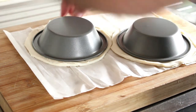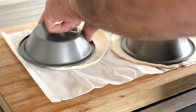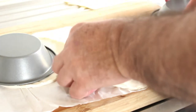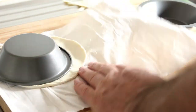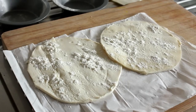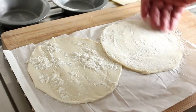We'll just peel those back and then shape them into the pie dishes themselves. Now these are non-stick so I don't need to do anything to them, but it's such a humid day I might just put some flour inside them. Actually, in a moment of sheer brilliance, I've decided to put the flour on the pastry itself — I guess that's a far better idea.